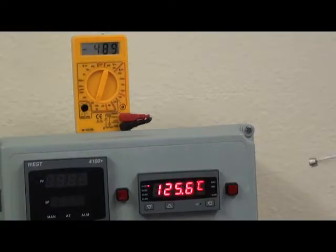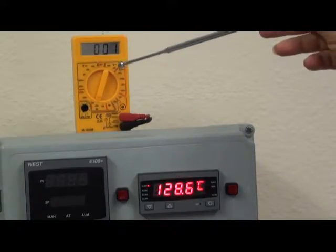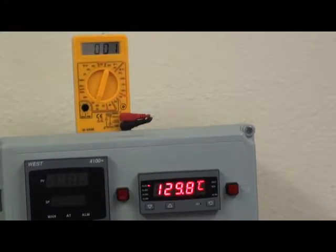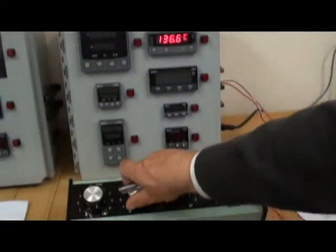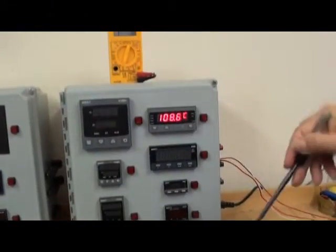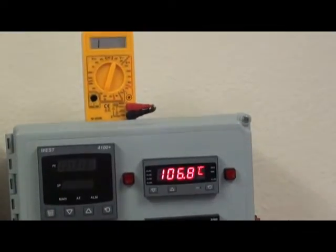As soon as I go past 120 degrees, the alarm light comes on and the status of the multimeter changes. I will bring this down below 120 degrees, and you can see the alarm has gone off and the multimeter has reverted back to open contact.